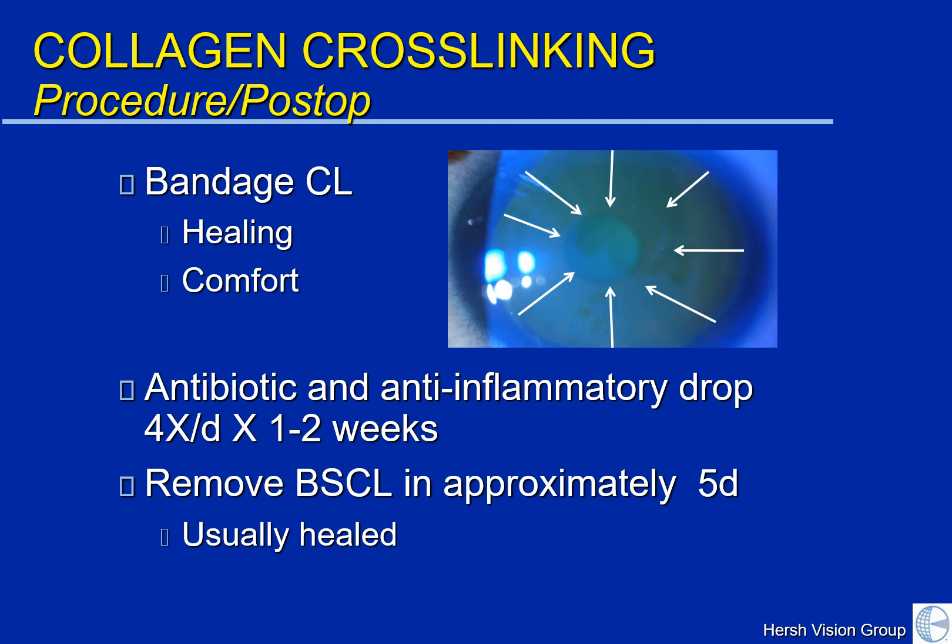The cells then need to grow in and cover the surface, and this surface healing takes approximately five days, after which the contact lens band-aid is removed.